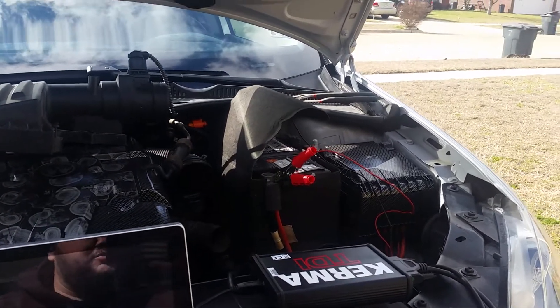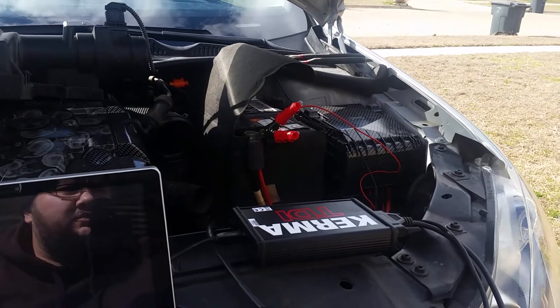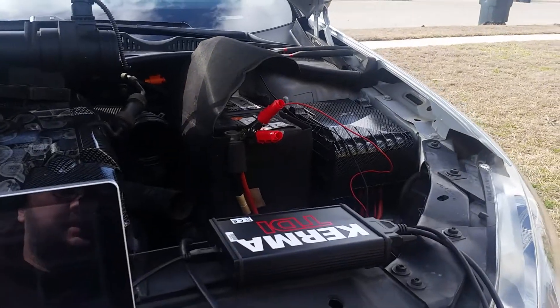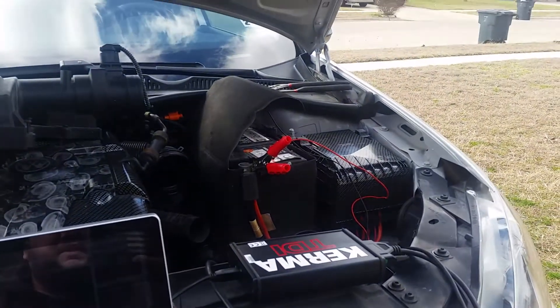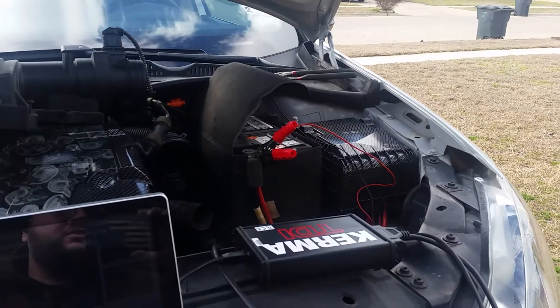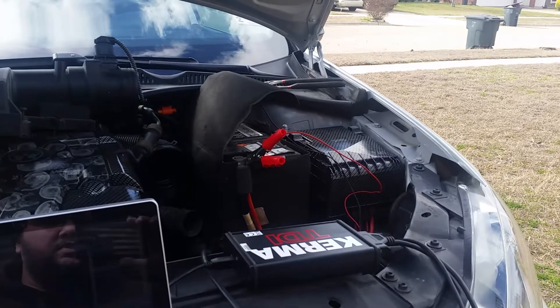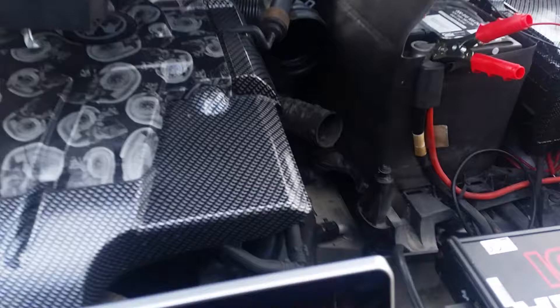Hello YouTube, this is Not So Slim Jim again. I'm doing a DSG tune update for my 2012 Jetta Sport Wagon TDI. I'm going through Kerma TDI — I've got their KESS unit hooked up already. They have picture instructions, but since not everyone is great with those, I'm making a quick how-to video to make this fast and easy.